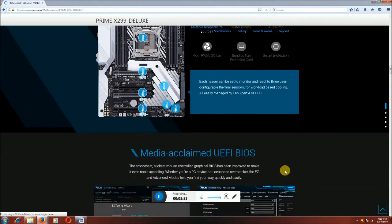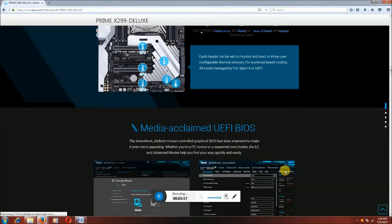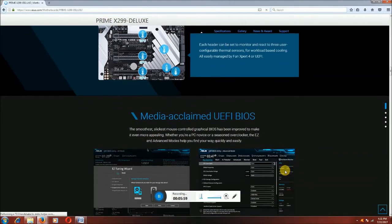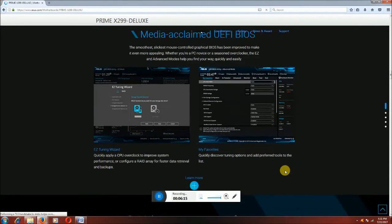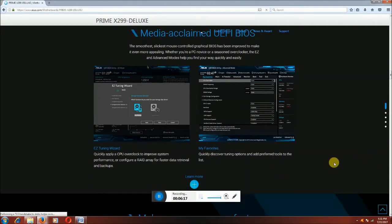The UEFI BIOS features a smooth, slick mouse-controlled graphical interface that has been improved to make it more applicable with PC tuning and overclocking. This advanced mode helps you find settings quickly and easily. This is the on-screen graphic mode showing tuning results.